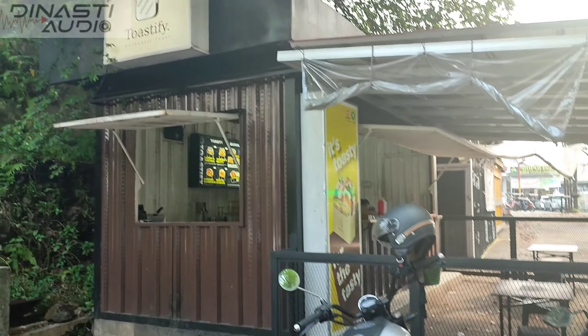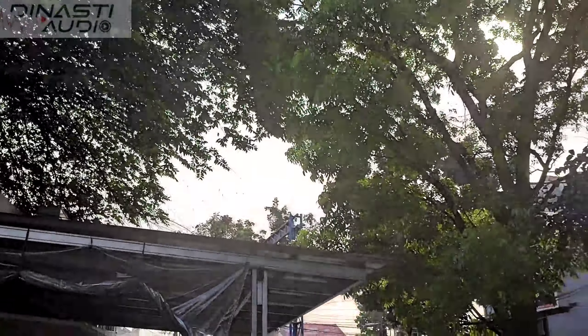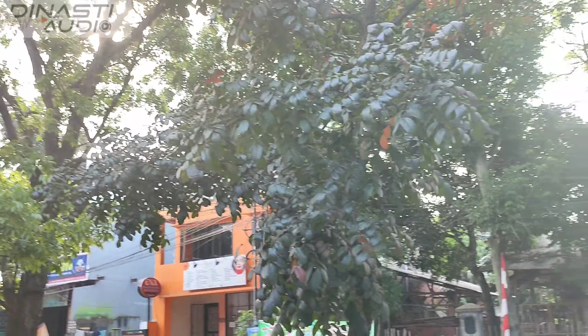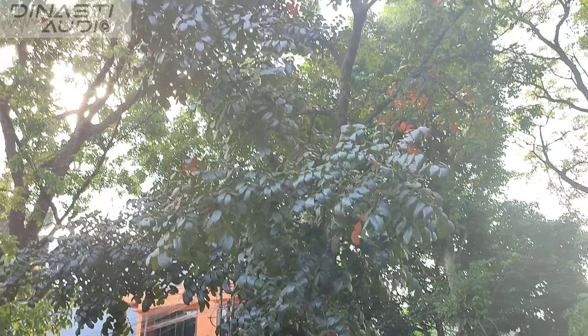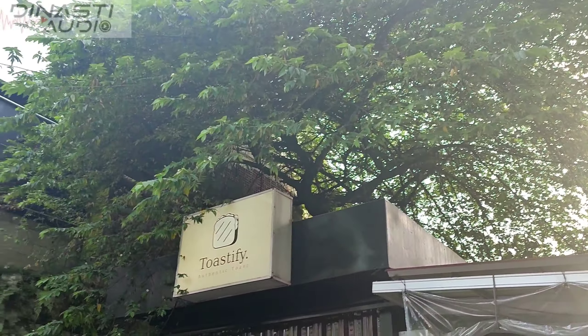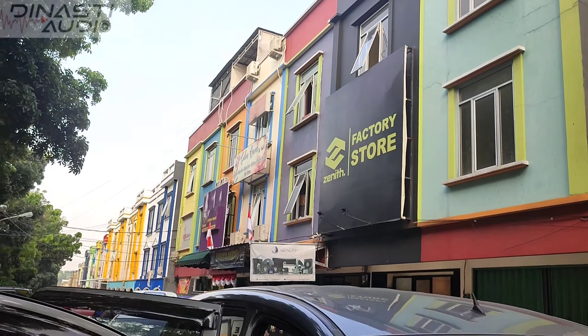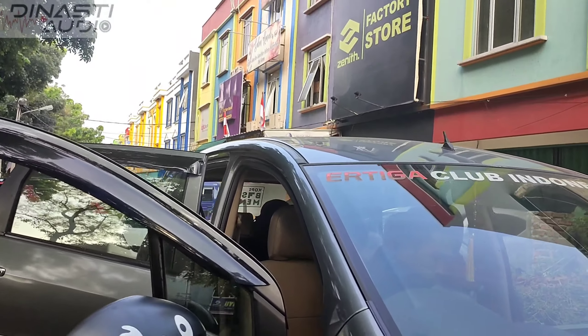Dan disini juga ada cafe guys. Jadi buat yang ingin nunggu instalasi head unit selesai, bisa nunggu atau nongkrong disitu guys. Dan tempatnya nyaman banget guys, adem gitu loh guys. Silahkan dan selamat berbelanja di DINASTY AUDIO.